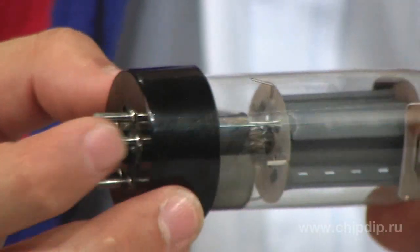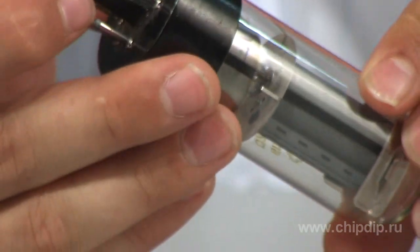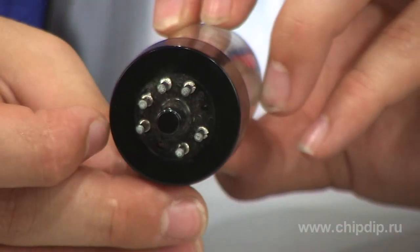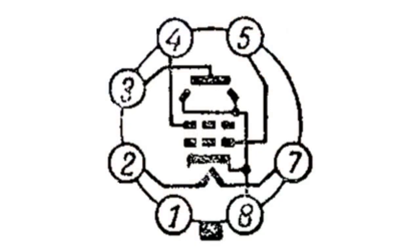The valve works in any position. It has a glass design of cylindrical or figured shape. Lifespan is at least 500 hours. It has a 6-pin octal base with the alignment pin.